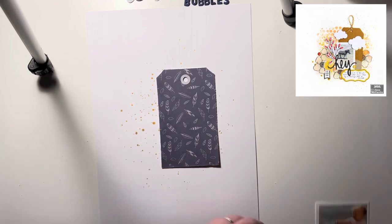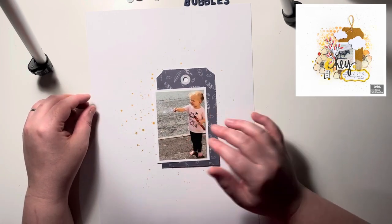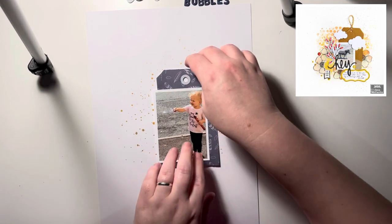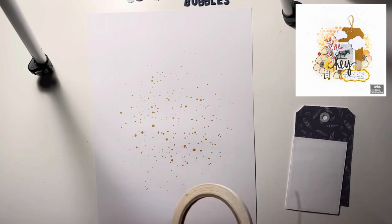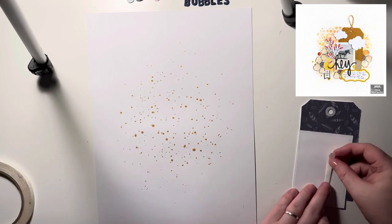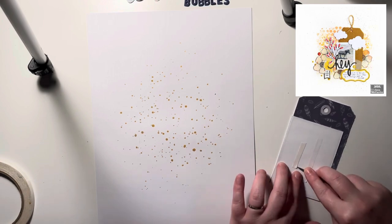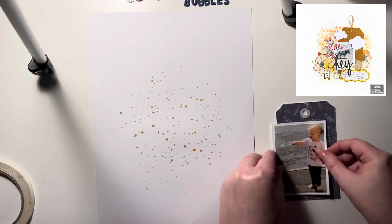I've just splattered lots of my gold glitter mist — it's the Jen Hadfield gold glitter mist — on the background. Now most of this will get covered up, so I do bring in some more shortly.